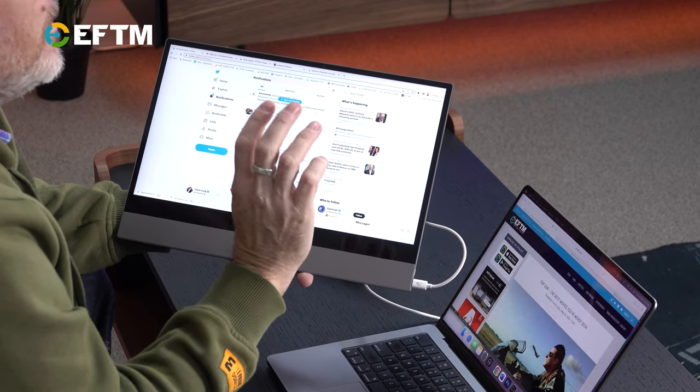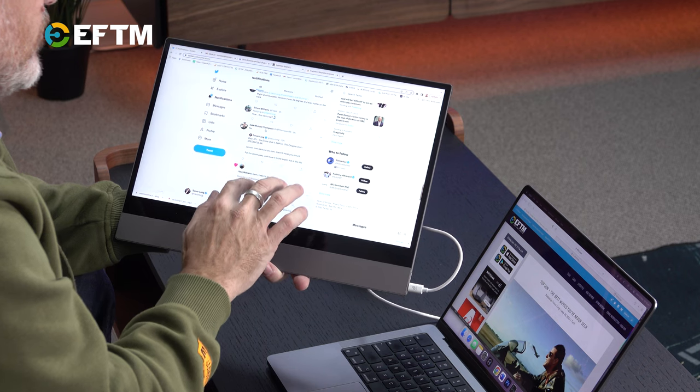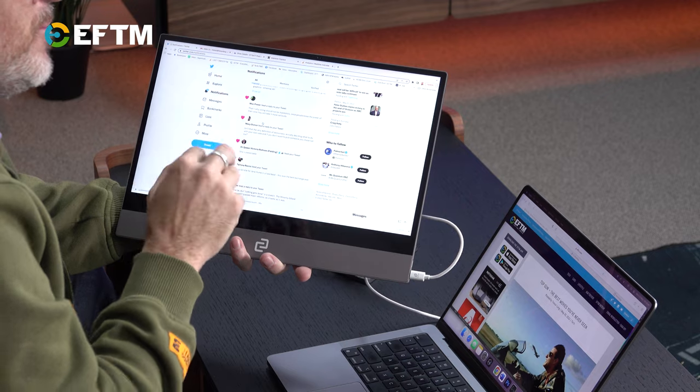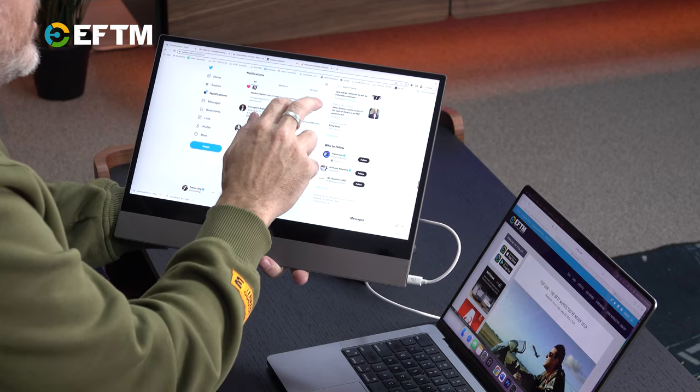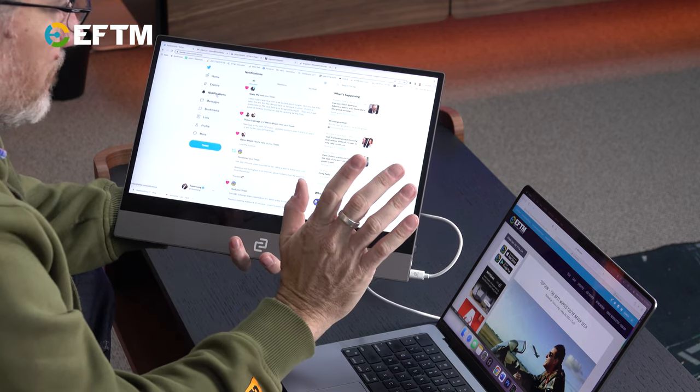You do get touchscreen functionality. I'm operating this with a touch screen with great ease, and there's no weirdness about that on a Mac. I should note it's not a perfectly fluid flow — you've got to press two fingers on it, and the scroll moves faster than your fingers, so there's a slight disconnect. But you get used to it very quickly, so no real issues with that. And frankly, the fact that it's a touchscreen at all is fantastic.